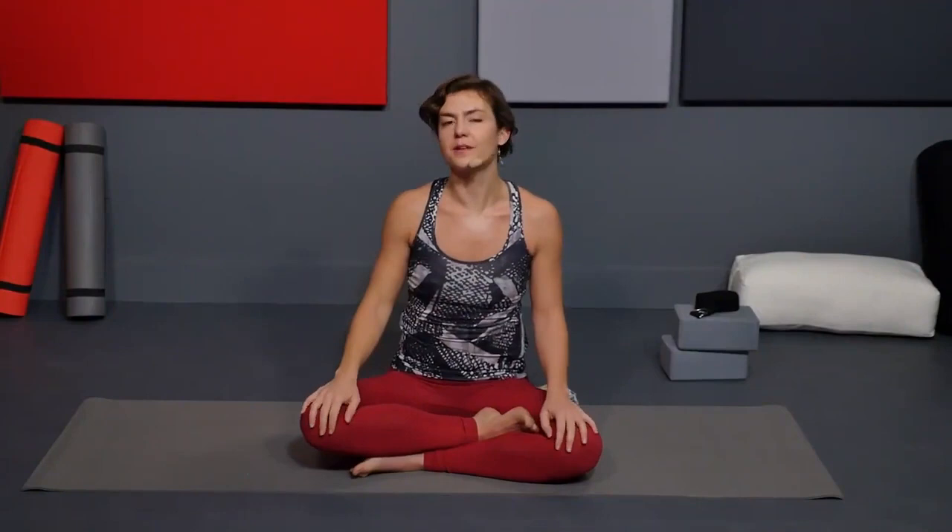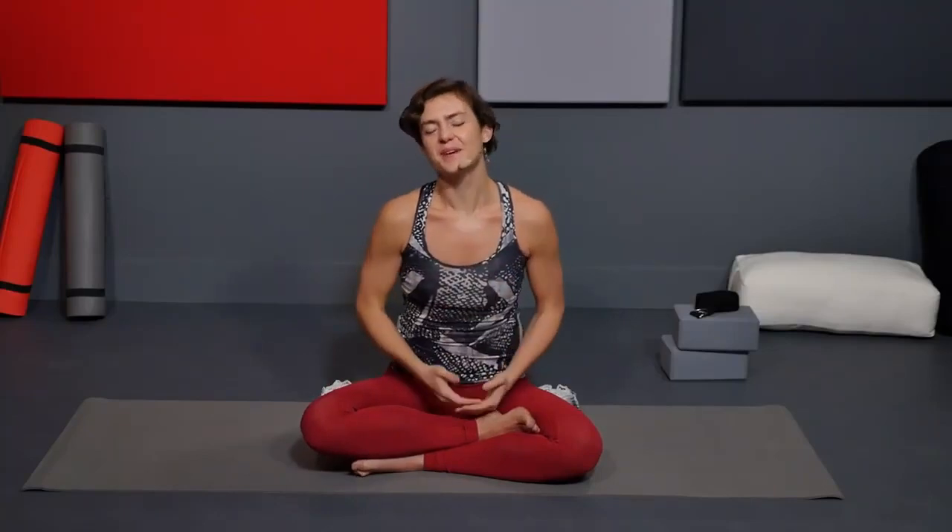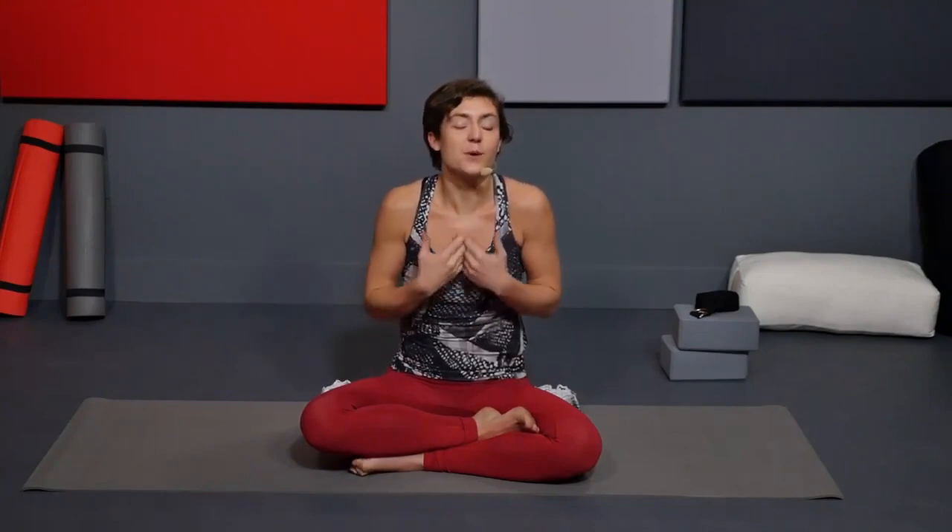I'm going to be guiding you through a 25-minute yoga sequence. If you're watching this in real time, it's Valentine's Day. So whether you're celebrating with someone or celebrating with yourself, I want to open this class up to you — to open up your heart, to generally feel a deep love for yourself and carry yourself through the rest of your day with a light and open heart.